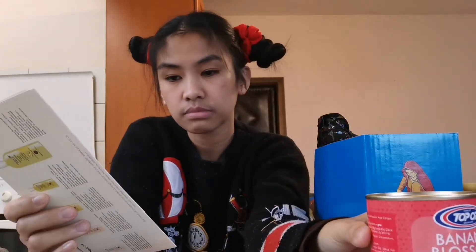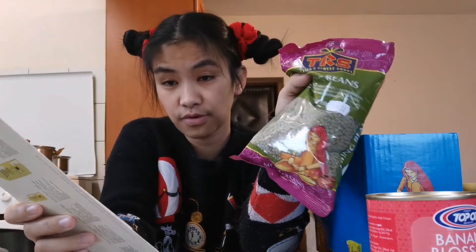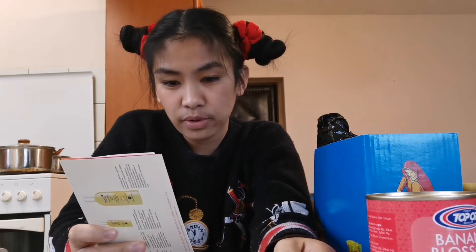I bought 500 grams of mung beans. Mung beans are very good — they're an iron source. I'm going to cook this with chicharron, chicharron baboy. The mung beans cost 4.50 lev, which is around 2.50 euro.